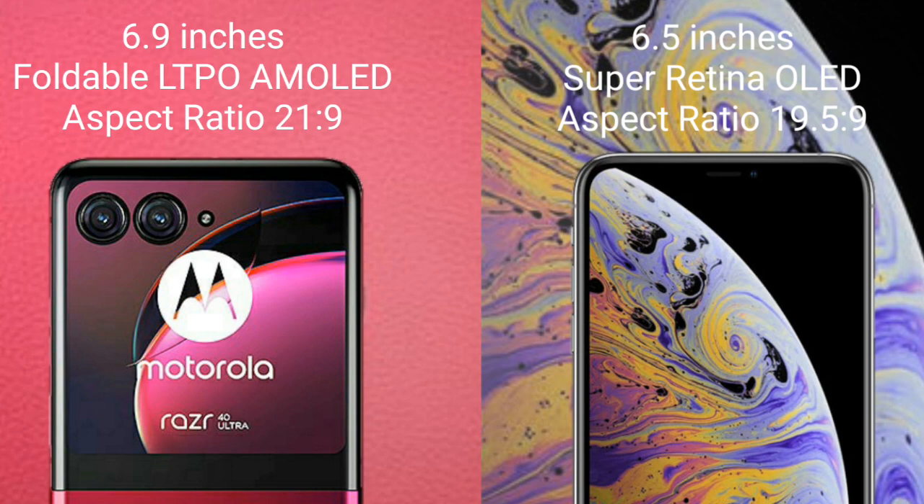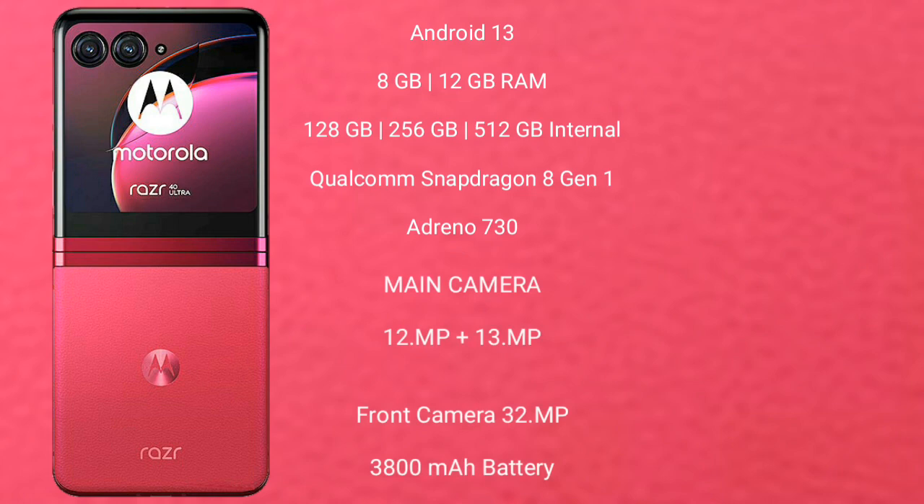iPhone XS Max comes with a 6.5-inch Super Retina OLED display and an aspect ratio of 19.5:9. Motorola RAZR 40 Ultra runs on the Android 13 operating system.